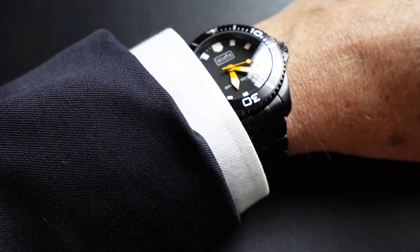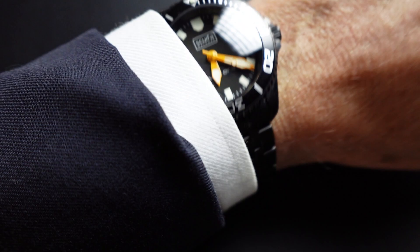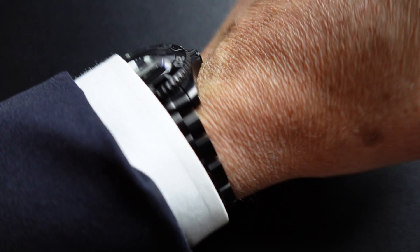Here it is on a suit. Obviously, this is very wearable — none of the challenges with a lot of the other dive watches I've been using. It easily fits under a cuff. This is a daily wearer, easily a grab-and-go, always ready to go. Fantastic watch — just love it.